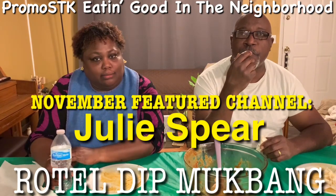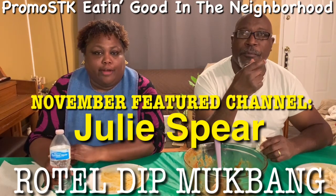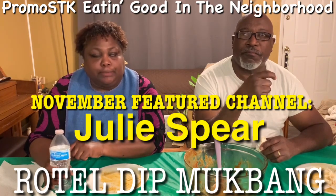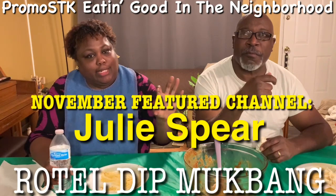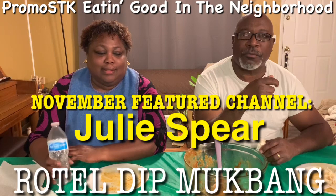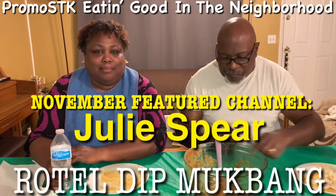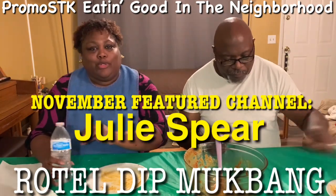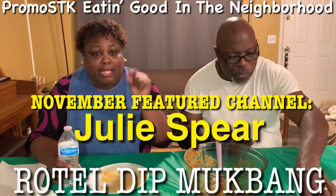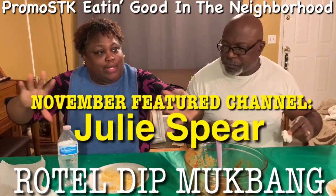So Julie Spears is my shout out for the month of November. You'll see her description and information in my description box below. You'll also see it across the screen — Julie Spears. Y'all go to her channel. Again, this is November and she is my feature for this month. Y'all go check out Julie Spears — her description is below and she's rolling across the screen right now.